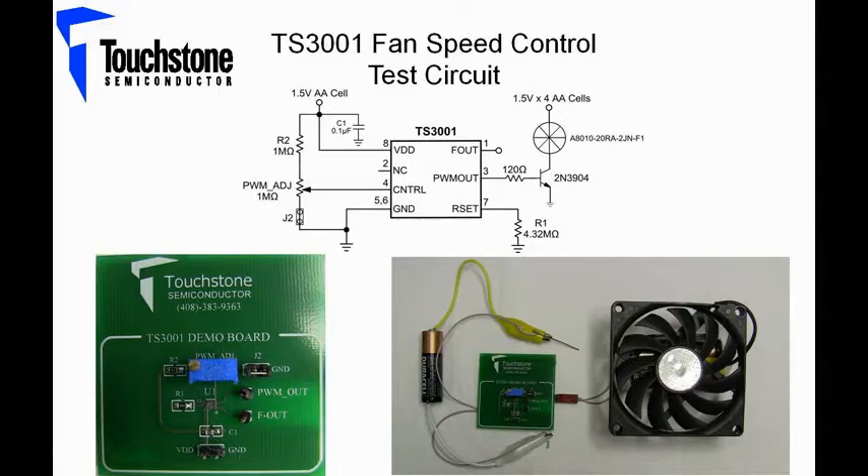Here at the top, we have the complete circuit where the TS-3001 will be powered with a single 1.5 volt AA battery, and will in turn drive a 6 volt fan that is powered with four 1.5 volt AA batteries. A 2N3904 transistor will be used for supply voltage translation. In order to vary the speed of the fan, the duty cycle of the PWM output will be modulated by varying the voltage on the control pin with an onboard potentiometer.